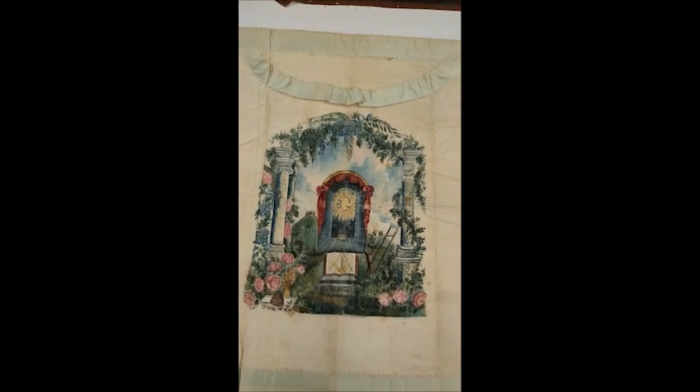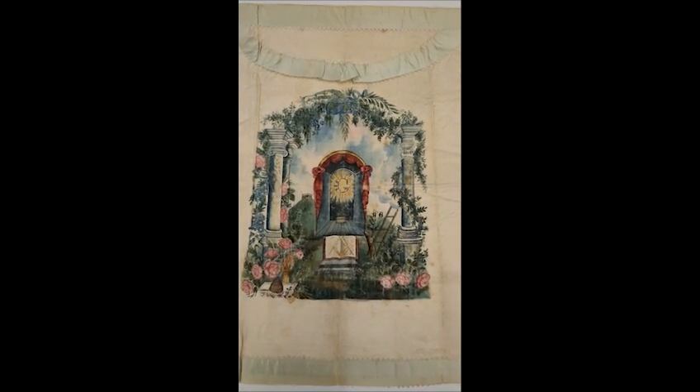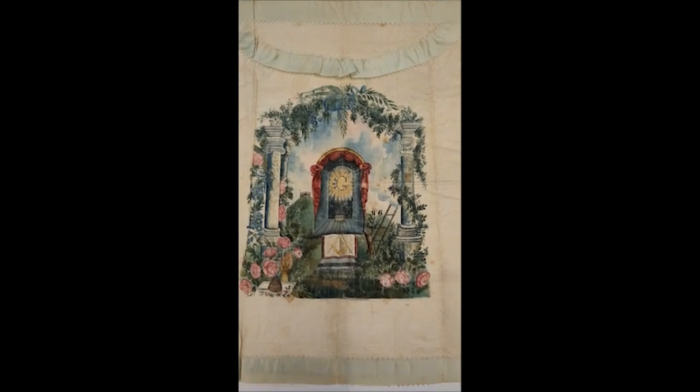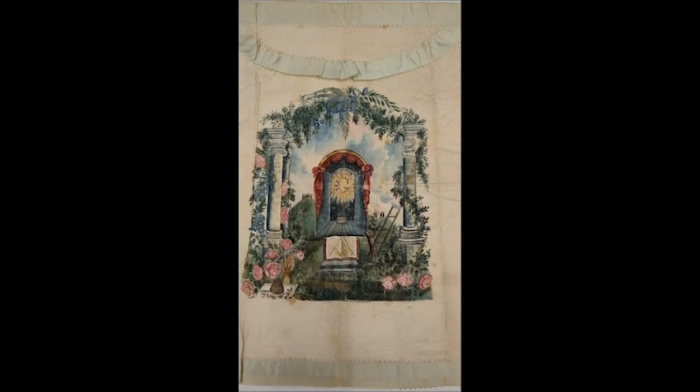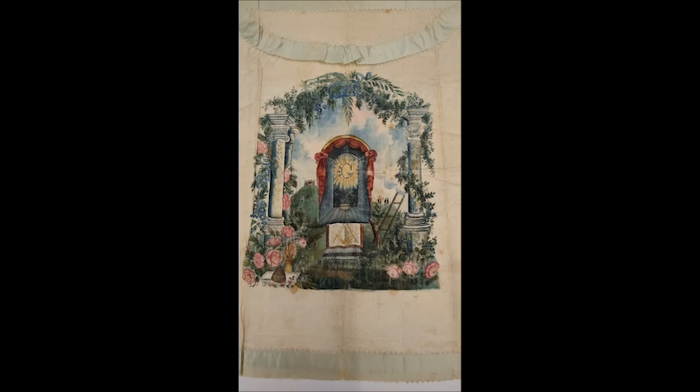We know no history of it. Dated 1820 to 1850, it is 18 by 19 inches in size — silk with ink and watercolors. An absolutely gorgeous apron.